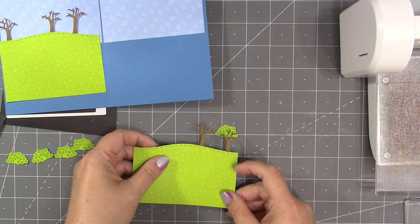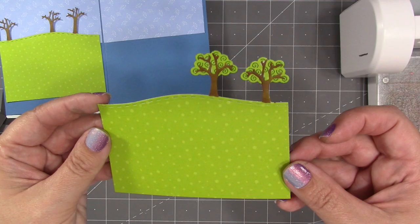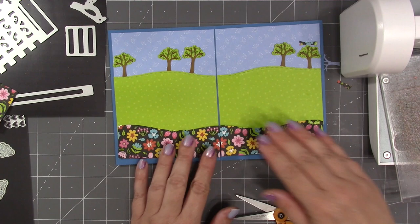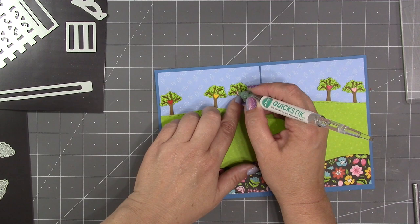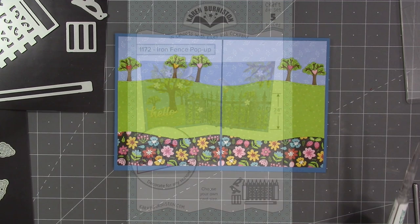Now I just need to glue my foliage pieces behind my trees. You have the option to leave the foliage off if you want a winter card with bare trees, or you can chop off all the trees and just have a cool stitched hill. I grabbed some cardstock from my scrap bin in colors matching the floral paper and used the little heart die from long nature edges 2 to add hearts to the trees.